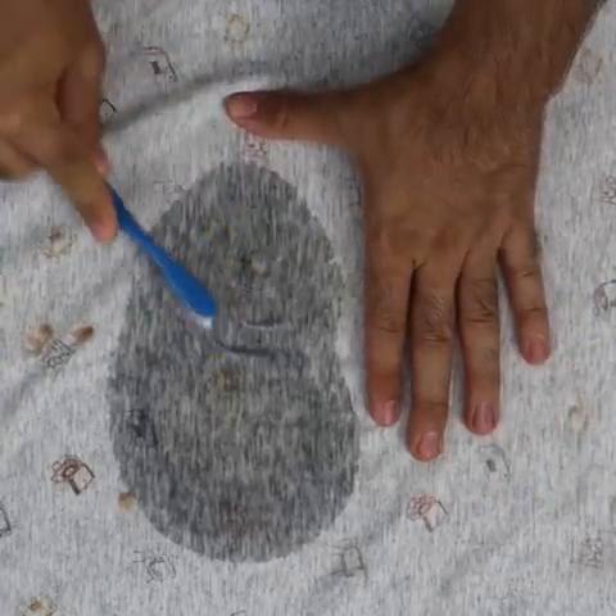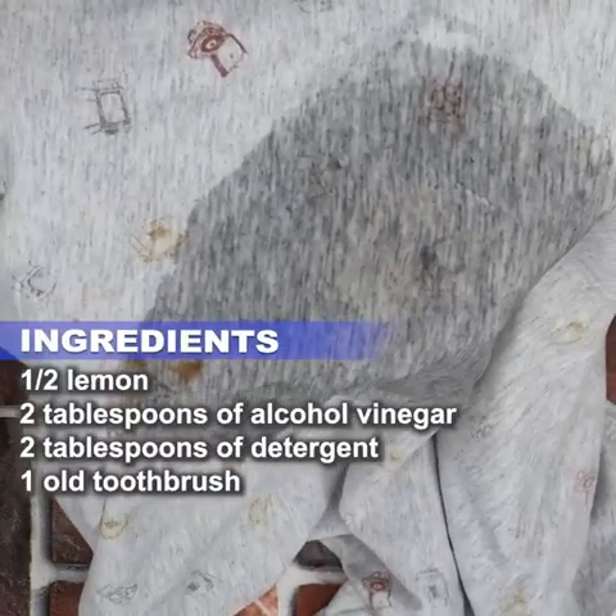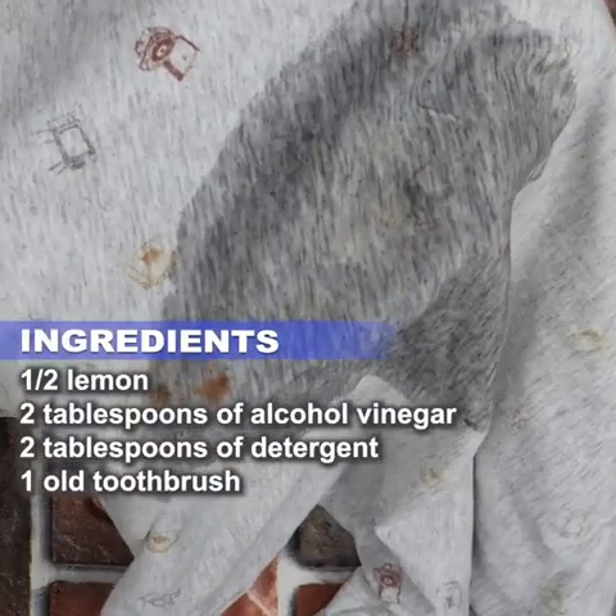In today's video, I'll teach you how to remove rust from your clothes. Metal zippers, buckles, and buttons can rust when they get wet, causing rust stains on your clothes.